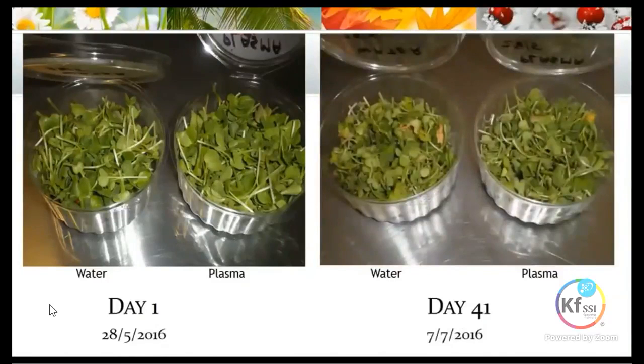On day 41, we started seeing some discoloration — some of the radish had gone a bit yellow. But otherwise the rest was still looking good. When you felt the radish it was still very, very firm and hadn't gone soft or soggy at all.